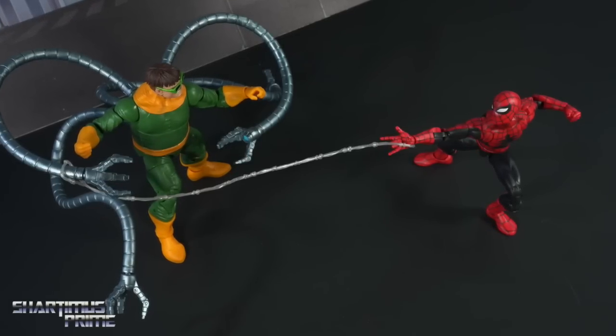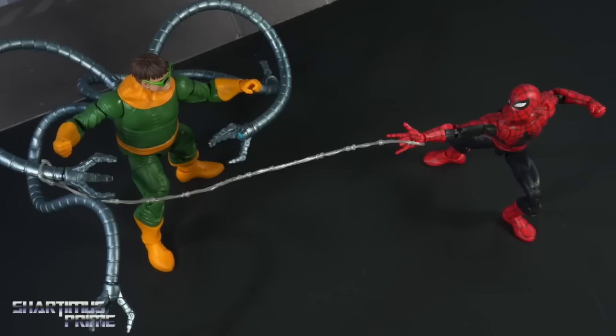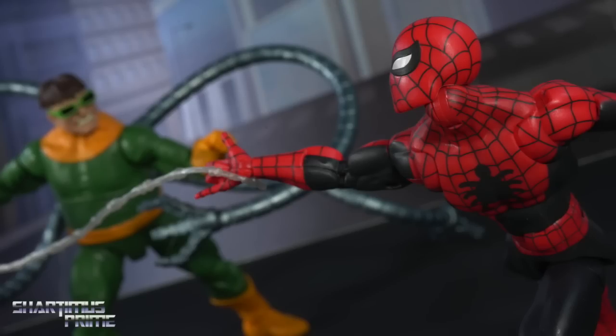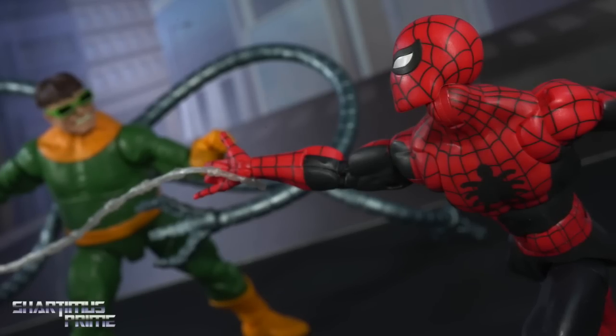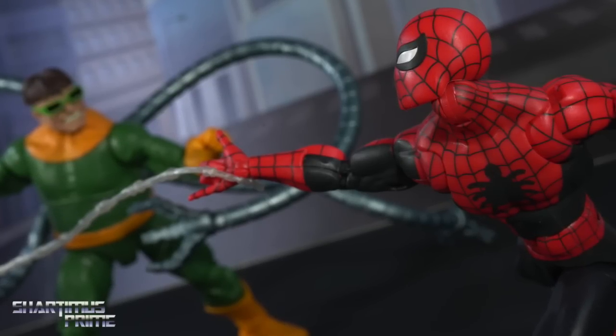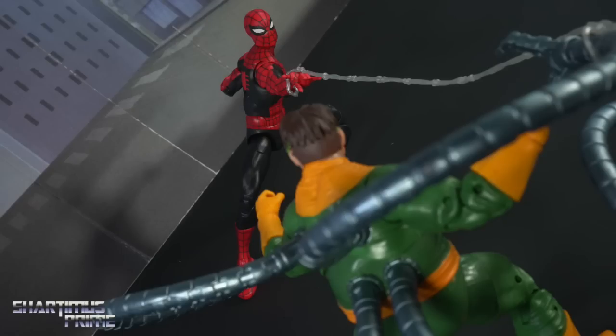Anyway, I'm recording this video before Comic-Con, so expect a whole bunch of Comic-Con coverage if you haven't seen that up on the channel already. I don't know exactly how many pictures I'm taking or how long this video is supposed to be, but I thought it would be a fun video to show off another copy of this Spider-Man figure. Hopefully me rambling is fun while looking at decent pictures — I'm not sure how they're going to turn out.